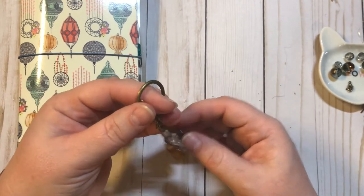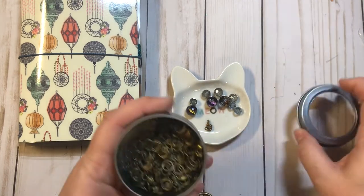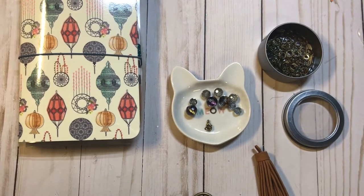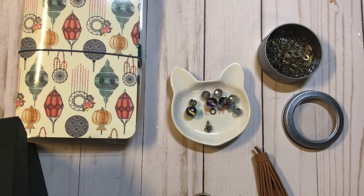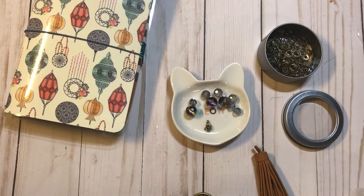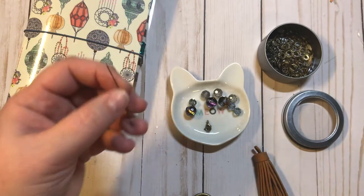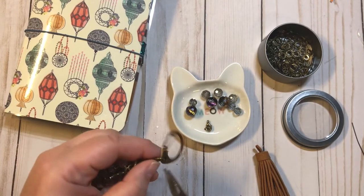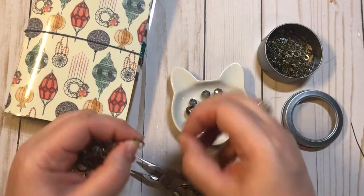And then I'm going to be using these beads and some of these circle rings and this tassel. This charm is just way too big to put on the side of a notebook, so we're actually going to take this one off and save it because we can definitely use it for something else. I'm just going to add a lobster clasp on it — actually that won't fit, so what we're going to do is close this back up.